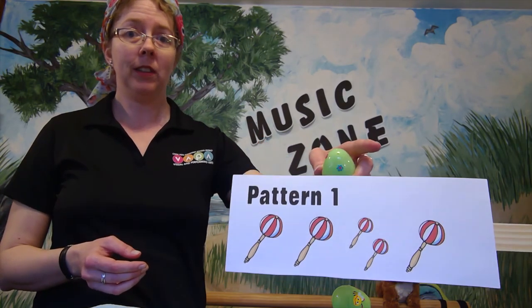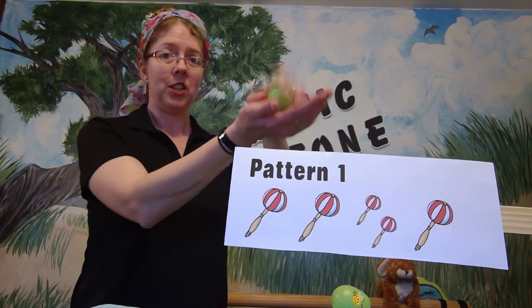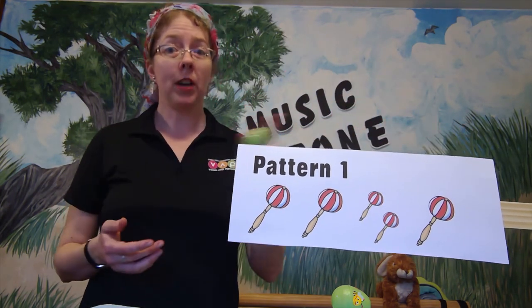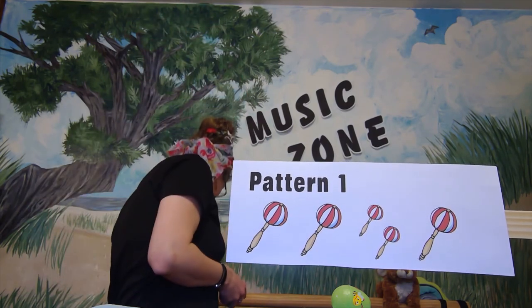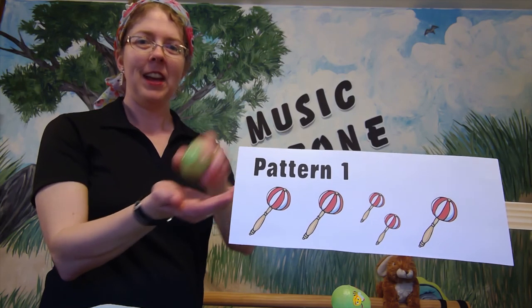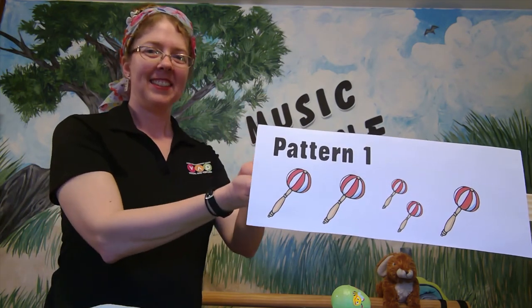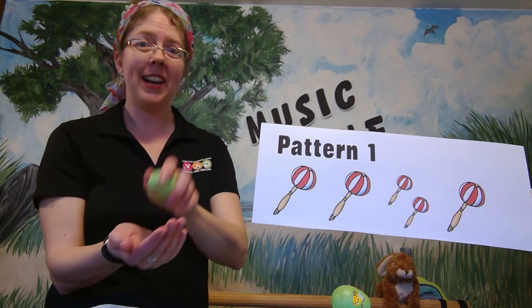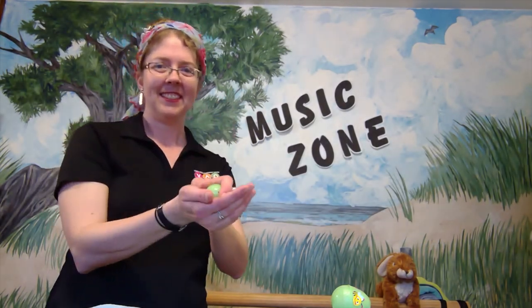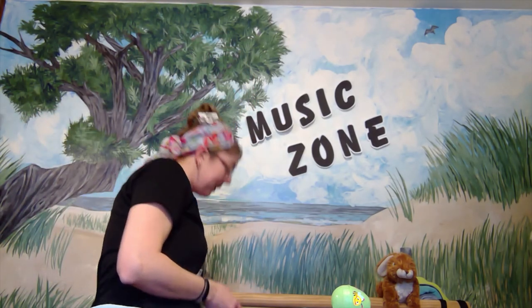We're going to play a special pattern — Pattern Number One. A big shaker represents one sound and two little shakers represent two little sounds. The pattern sounds like: shake shake-shake, shake shake-shake. We'll use the pattern marker for a while, then take it away and see how you do. Go ahead — you got it! Good, try it on your own. And take a break — that was awesome!